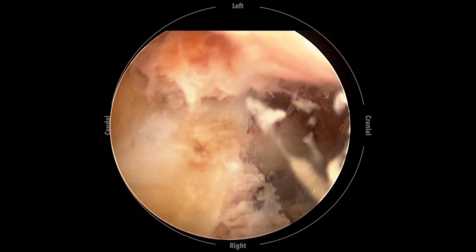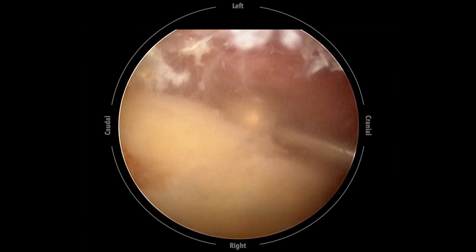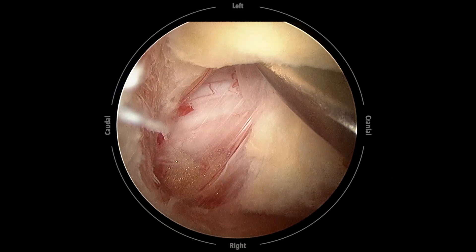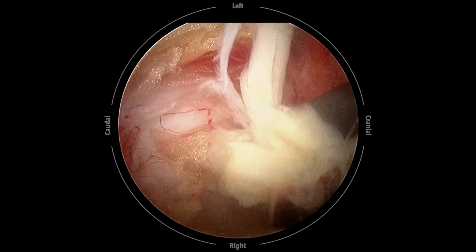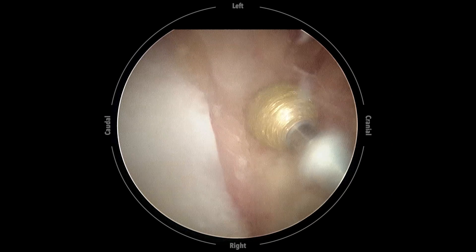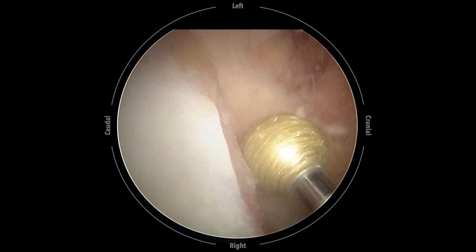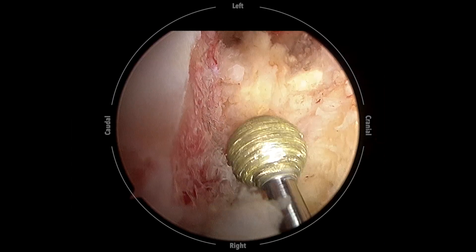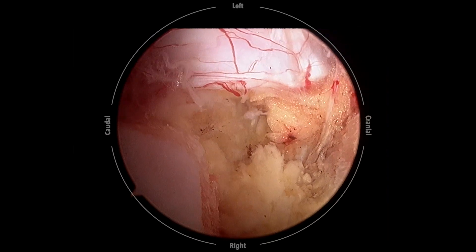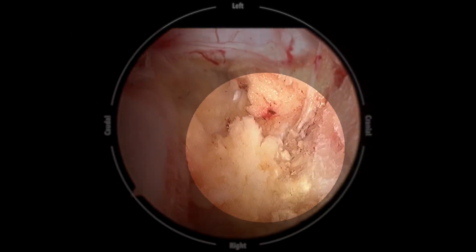These bone chips are used as autologous bone grafts. Direct neural decompression is achieved by sublaminal decompression to the contralateral lateral recess, and then the ligamentum flavum is removed as a whole piece. The ipsilateral superior articular process of the lower vertebra is resected using osteotomes or high-speed burr to complete the total facetectomy and shape the transforaminal route. The lateral portion of the ligamentum flavum should be preserved at this stage to prevent potential nerve root injury while inserting the cage trials or interbody fusion cages.